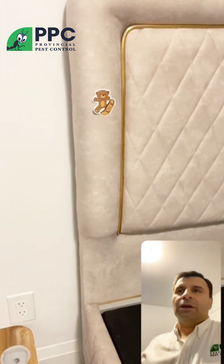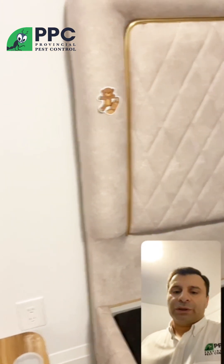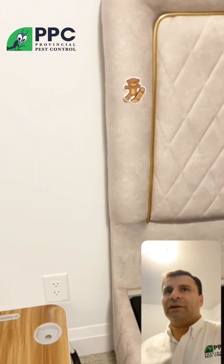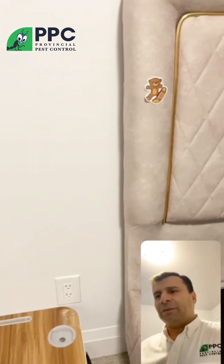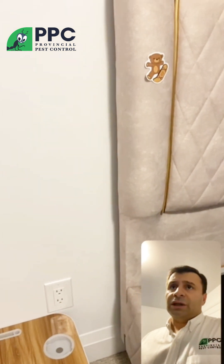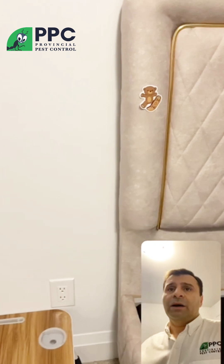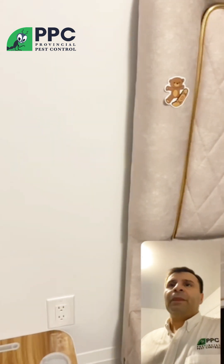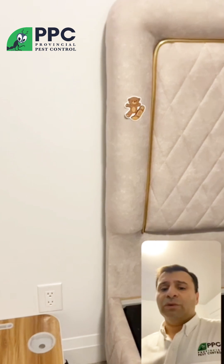We do not recommend using sprays from stores — they honestly do not give any long-term results. What happens is you feel comfortable that you sprayed, but the bugs aren't actually dead, and then they're multiplying. In a while you have a double or triple problem. So the best option is, if you see any bed bugs, gently remove them with the tape.